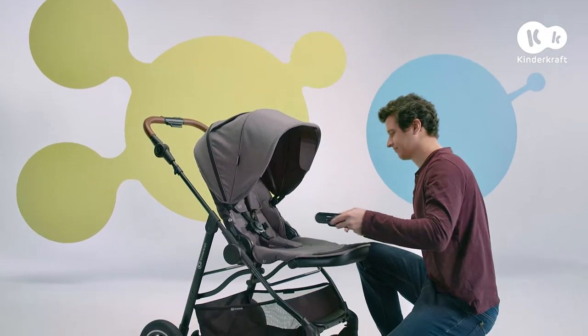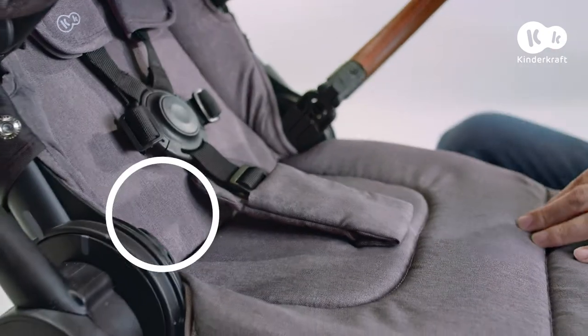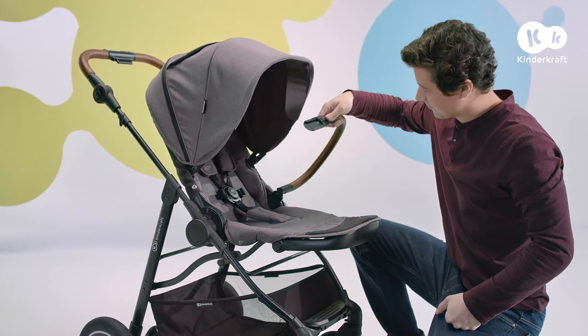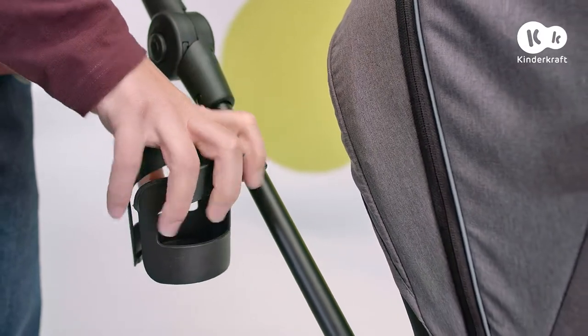Slide the safety bar over the guides on the seat frame. To take it out, press the buttons on the side. Just mount the cup holder and we're ready for a walk.